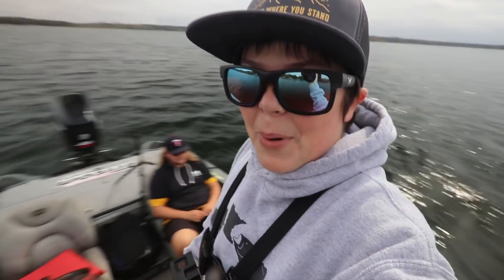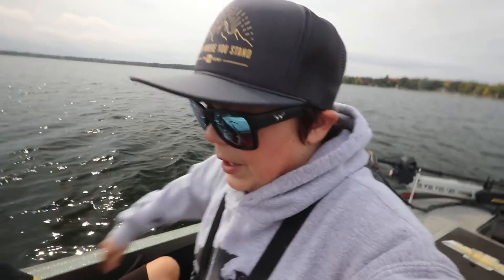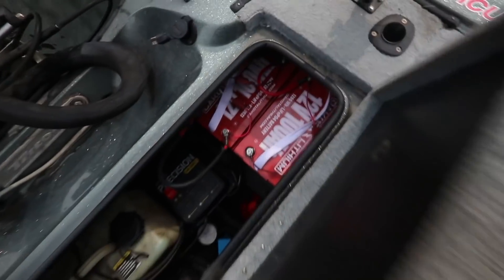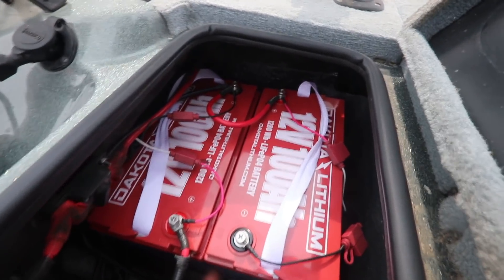It's been like four months at least. Anyways dudes, as you can see, we're in my boat today. We haven't been in my boat in months because my batteries kind of went out on me this summer. I've been waiting for new ones to come in the mail and we finally got some new ones. Huge shout out to Dakota Lithium for hooking me up with these awesome lithium batteries — Dakota Lithium is an absolute lifesaver.